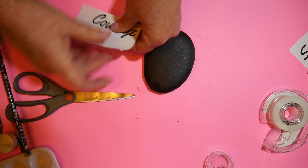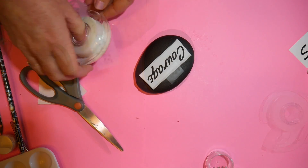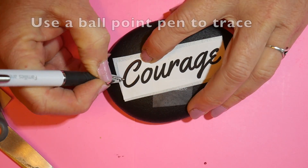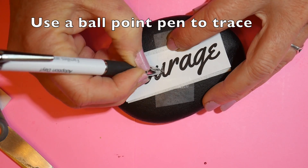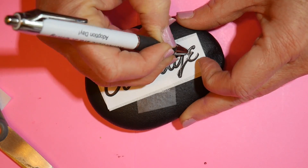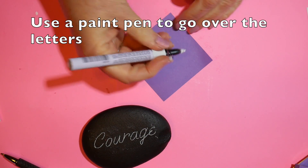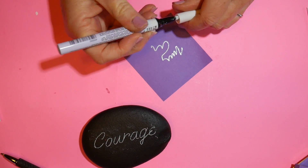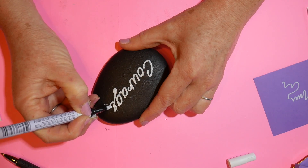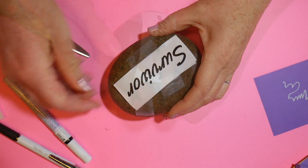I have Saral transfer paper in white — it's like graphite paper only white instead of black. I cut a small piece to the size of the word that's going to fit on the stone, secured it with a little piece of Scotch Magic tape, and then used a ballpoint pen to trace the letters. This transfers the design onto the stone, and then you simply use a paint pen to go over the letters. It comes out very nice — an easy way to do it if you're not confident painting letters freehand.